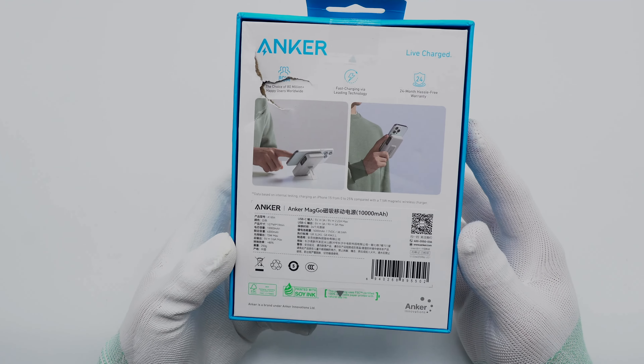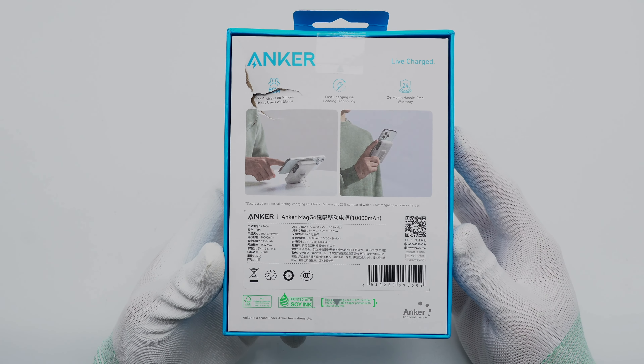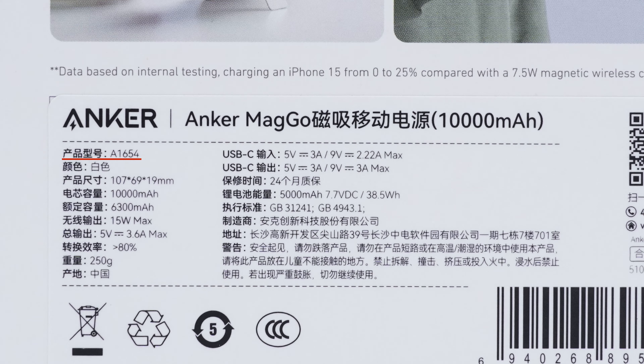The back of the box shows two usage scenarios and some specs info printed below. The model is A1654, battery capacity is 10,000 mAh, and the rated capacity is 6,300 mAh. The wireless charging power can be up to 15 watts, and the total output is 5 volts at 3.6 amps.